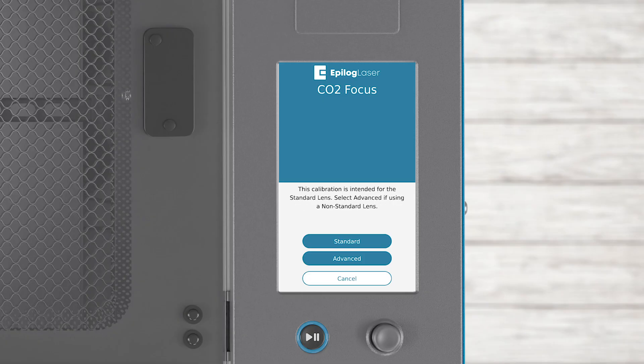If using the standard lens — 2 or 3 inch — click Standard. If using the 1.5 or 4 inch lens, click Advanced. For the standard procedure, use a piece of anodized aluminum at least 2 inches by 2.75 inches in size. Anodized aluminum is the best option for this procedure.